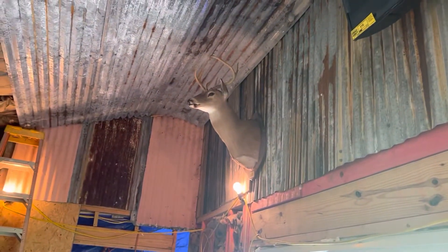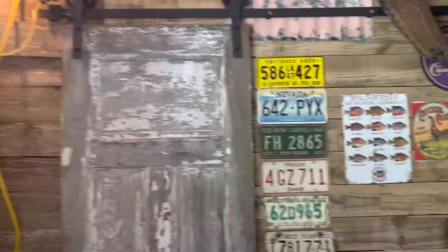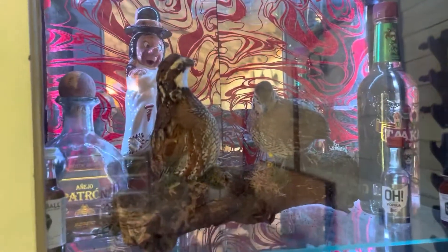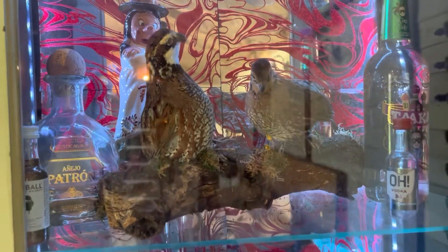We got half the tin done on the 12-foot ceiling — there's Chandler and there's Joey. Here's our bar, and that's Bonnie and Clyde, our resident stuffed quails. We got the good old barn door action going on.